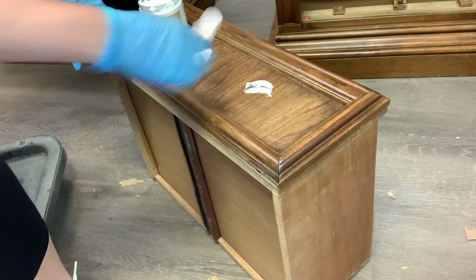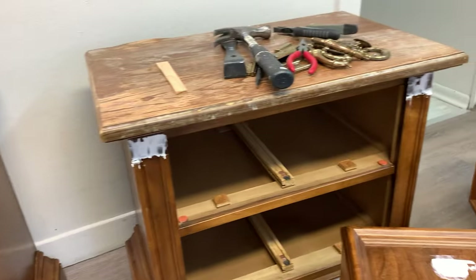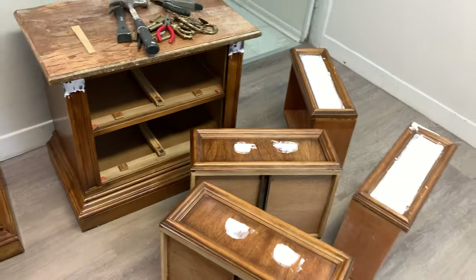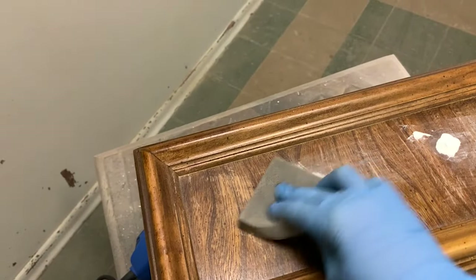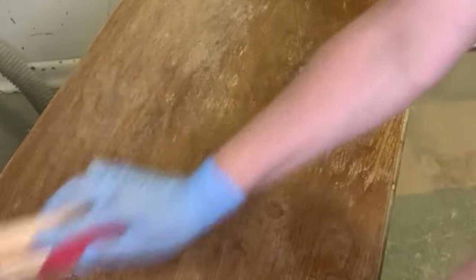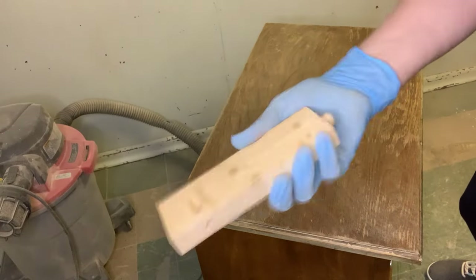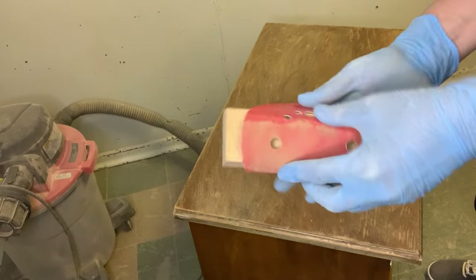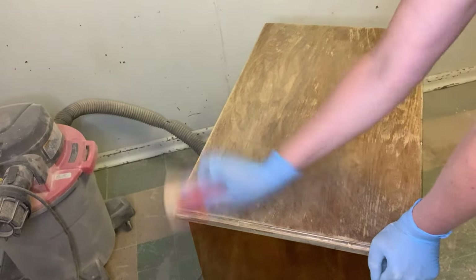Once the drawer fronts were filled, I went in and filled all the hardware holes and any other holes from the adornments on the side and the corner mess I made while trying to pry the drawer detail off. Then I sanded all the wood filler nice and smooth and gave the entire piece a scuff sanding before I primed. Here's a quick tip for sanding furniture: you do not need any fancy sander or equipment. When I first started as a furniture painter, I had none of that — I just took a block of wood, wrapped sandpaper around it, and used that for sanding the tops of my pieces and scuff sanding.